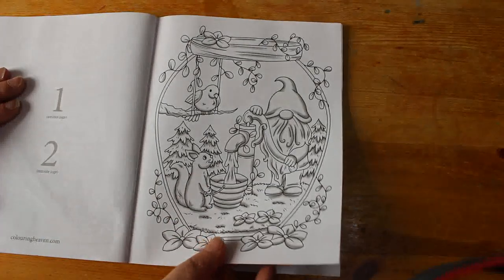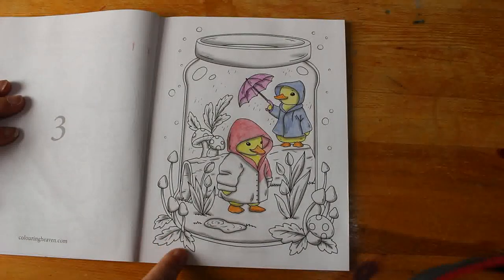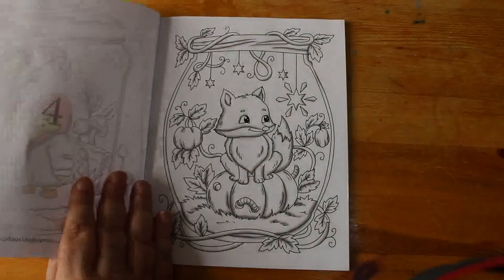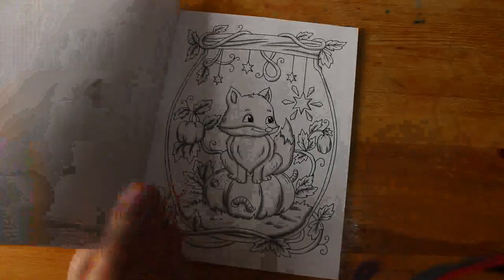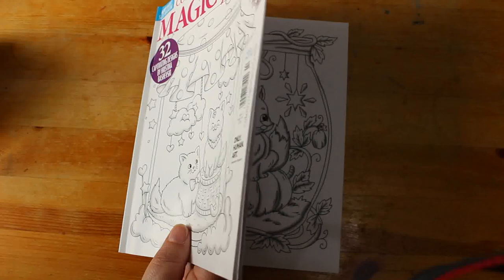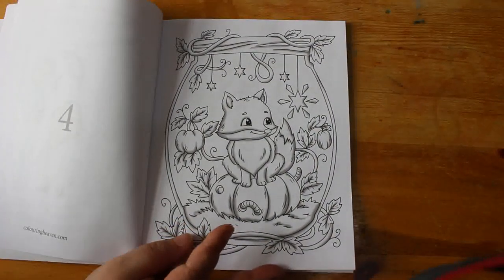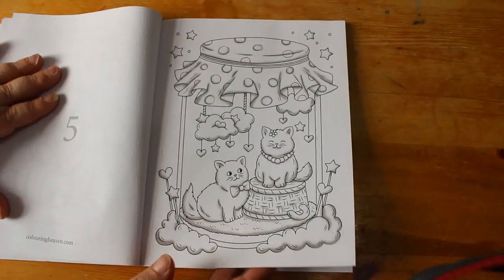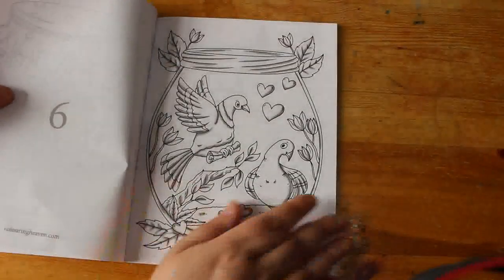They're very sweet little jars with things in them — like you've got a gnome and some birds, and I'm doing this one with the ducks and the rain. There's a little fox and stars, and they're just very very sweet. It does say who did it — Christina Bashevsky, I do apologise if I pronounced your name wrong.